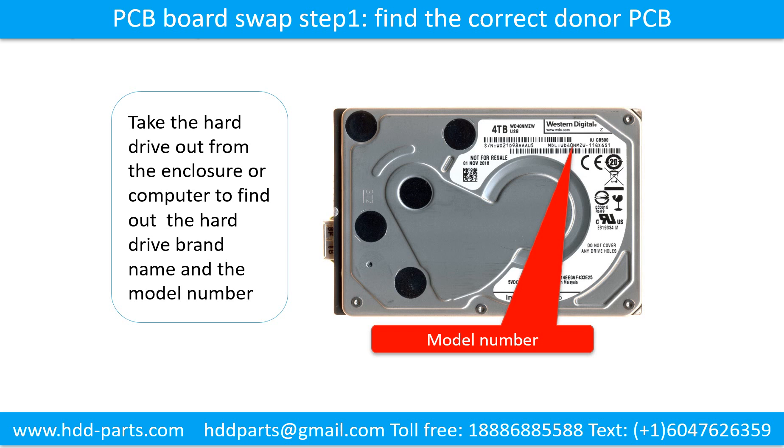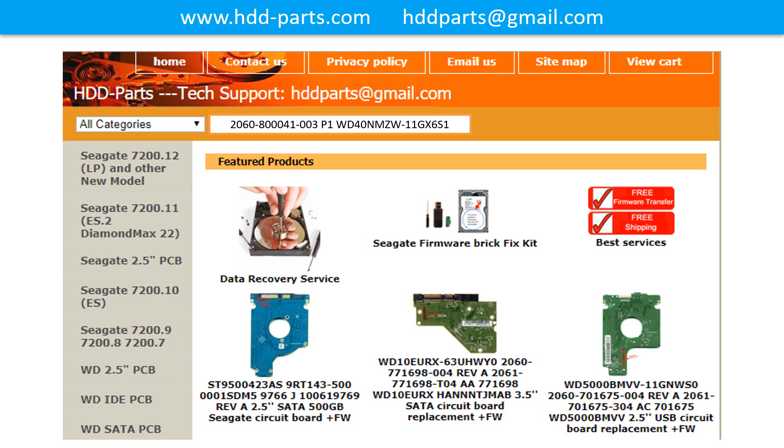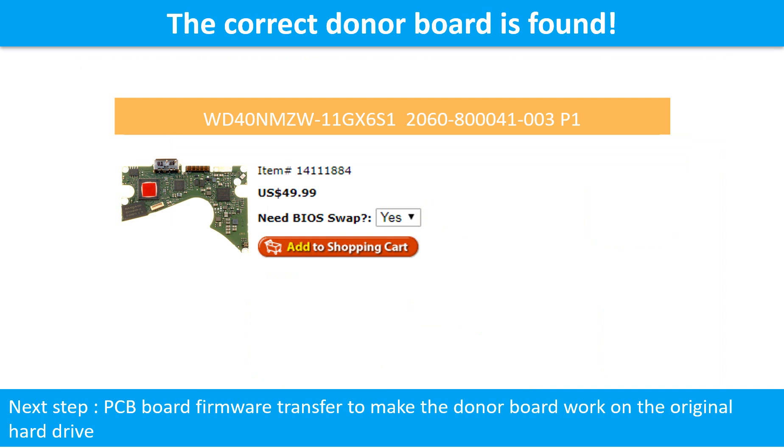PCB board swap step 1: Find the correct donor PCB board. Locate the hard drive motor number on the front of the hard drive label, and locate the hard drive PCB board number. Different brand names use different PCB boards. You may go to hdd-parts.com to check out other brand name PCB board numbers. After finding the hard drive motor number and PCB board number, use them as a reference to search for the correct donor board. We found the correct donor PCB board for the hard drive.